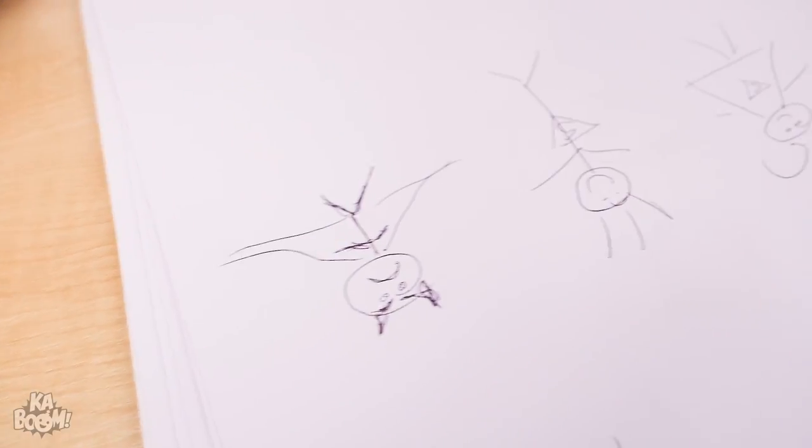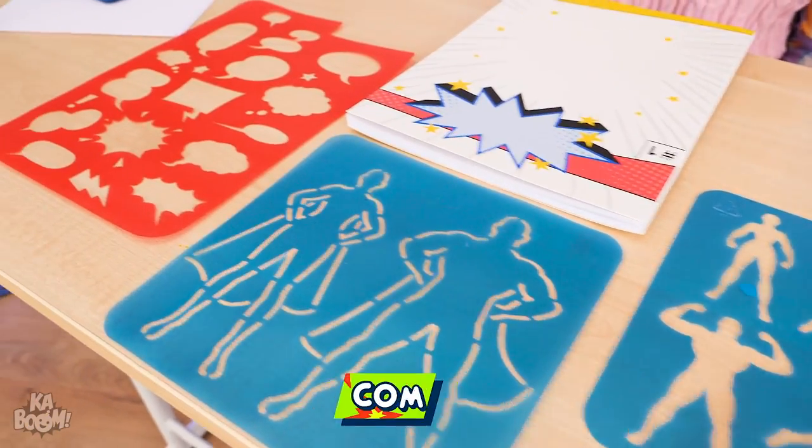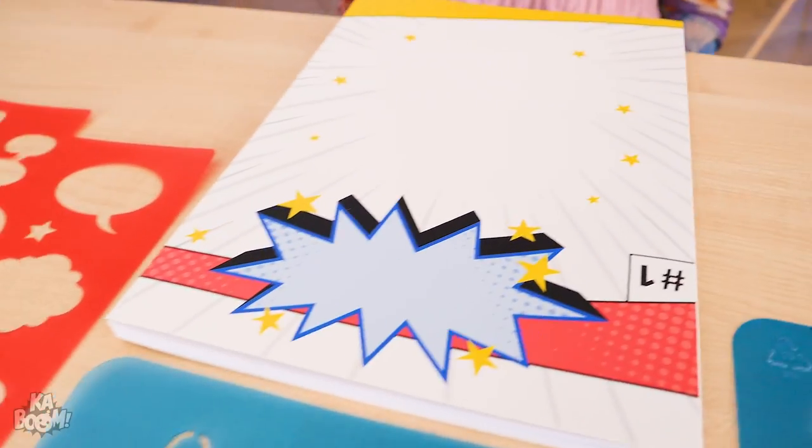Drawing comics? It's hard work! What are you drawing? Superhero comics! Aww, not happy with it! Will you help me? Of course I can! I know! Can you guess what this is? Over here — stencils of different superheroes! And a comic art pad!